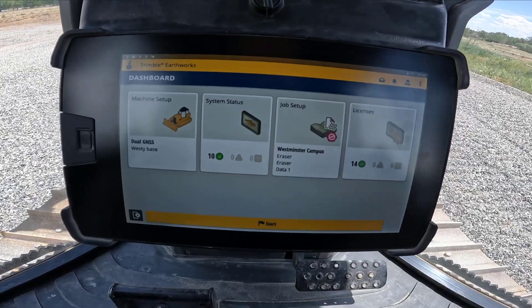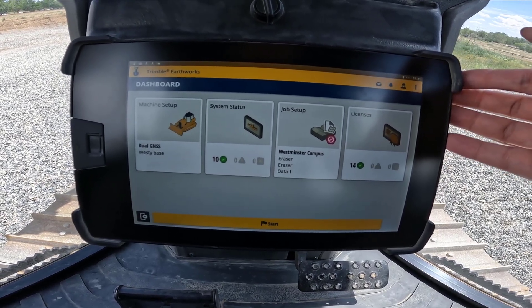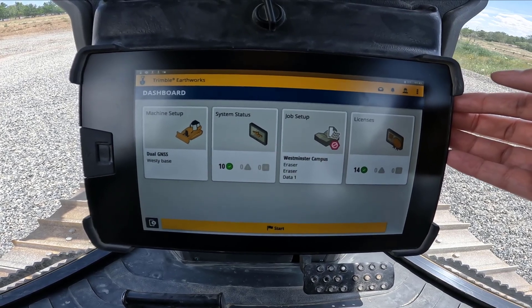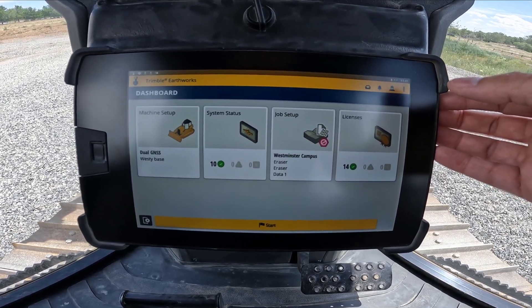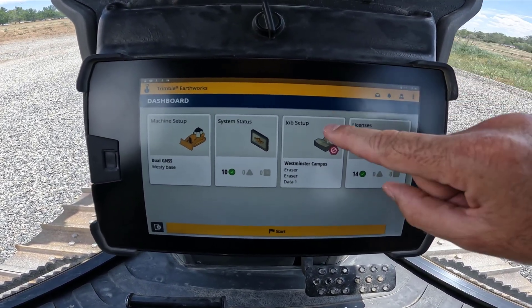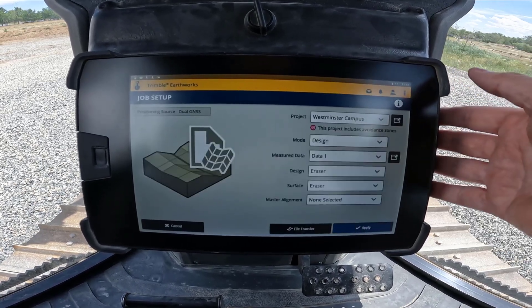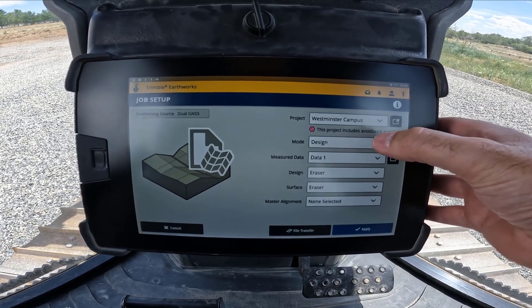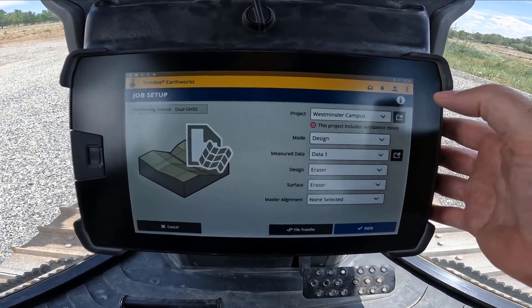We've got Trimble Earthworks running. I'm in the D5K2 dozer and we're in the dashboard view. What we want to do now is go into the job setup screen. The job setup screen comes up with your current project and the current mode you're in — here we're in design mode, which is what you'll be in if you're running 3D office designs.